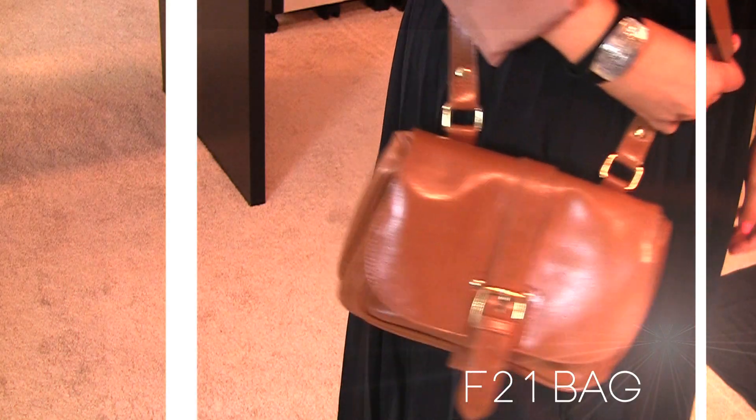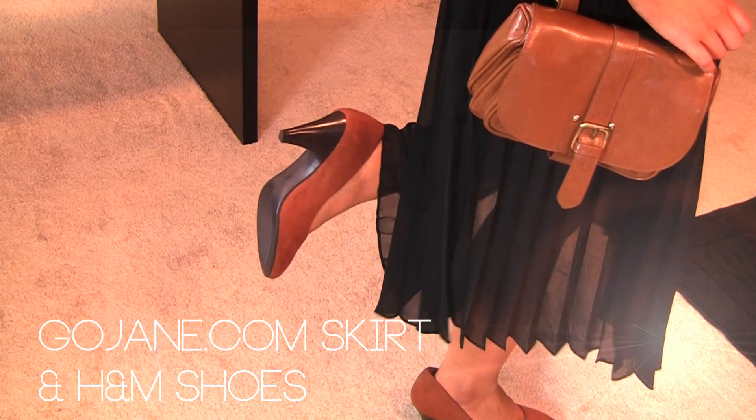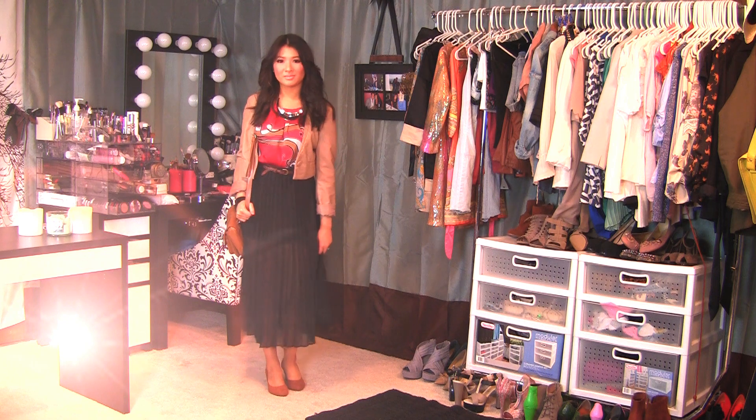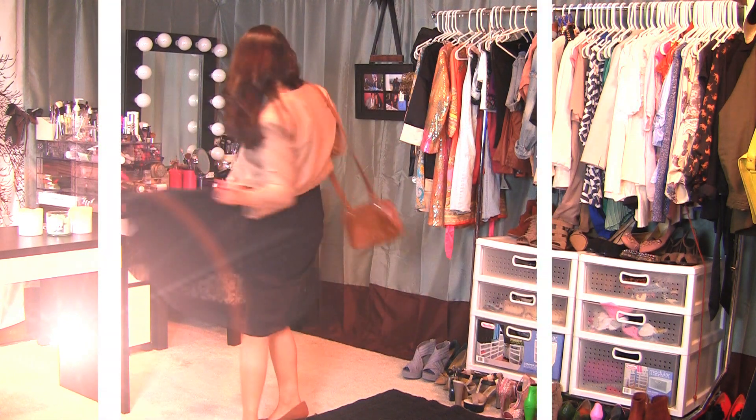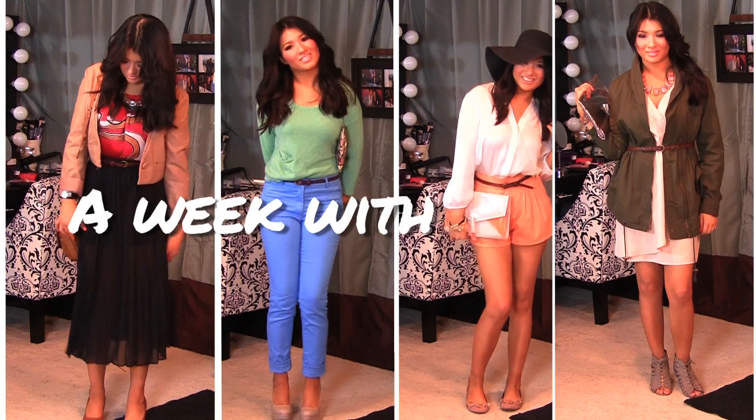For my red set and top, I pair this with a sheer maxi skirt. You can also wear a pencil skirt or an a-line skirt for day and work. That's my style — a week with a leopard belt.